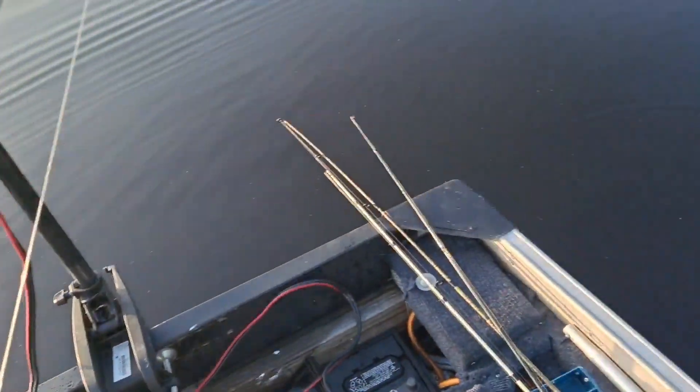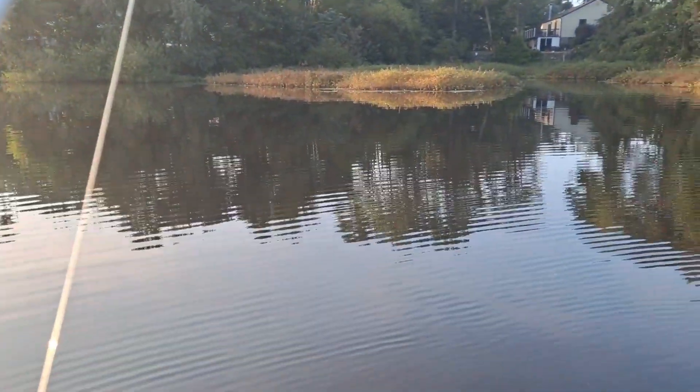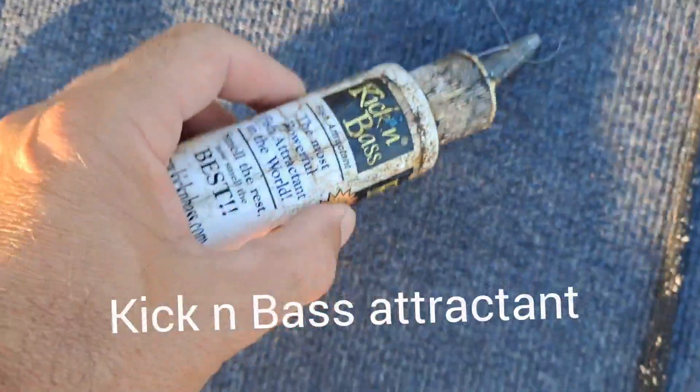I'm going to start off with a top water Bill Dance, a spinner bait, a little crappy magnet, and a soft jerk bait — that's it for right now. Water is like glass, sun's coming out, we're about to get them!